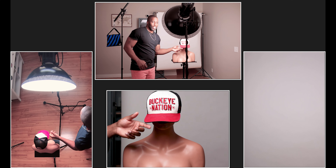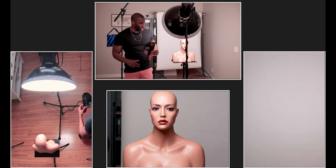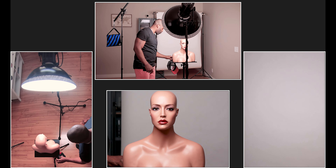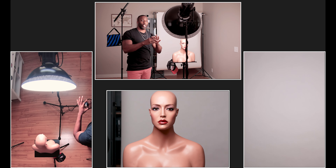I've got this hat there so that my focus doesn't go to her, because cameras are biased and they will go towards the lighter thing over me. So first things first, I have this beauty dish set up in a more traditional way that you typically will use a beauty dish.